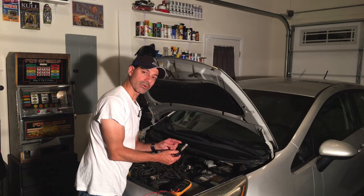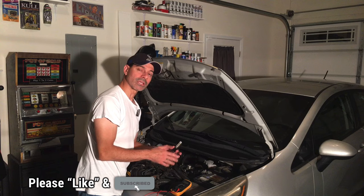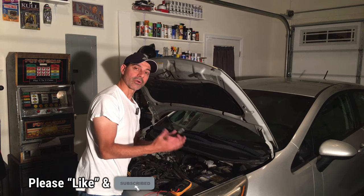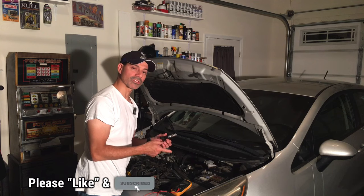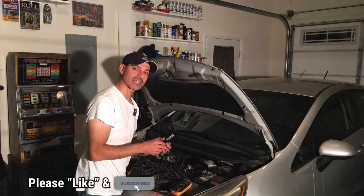On this solenoid, everything checked out — we confirmed it was getting voltage, it responded properly when voltage was applied and opened and closed correctly, the ohms resistance was good, and it passed the ground test. So this solenoid is all set and ready to go. I hope this video helped you out. Please send any questions or comments — I'd love to hear from you. As always, I appreciate the support, so please like this video, subscribe to the channel, and I'll see you next time.